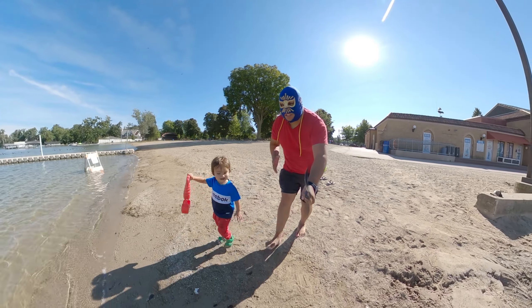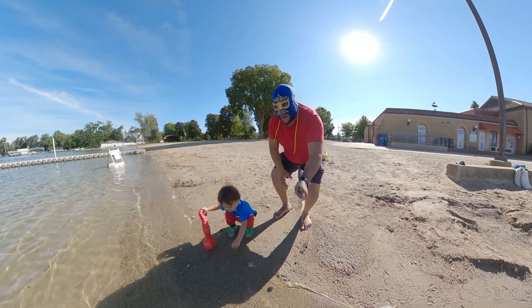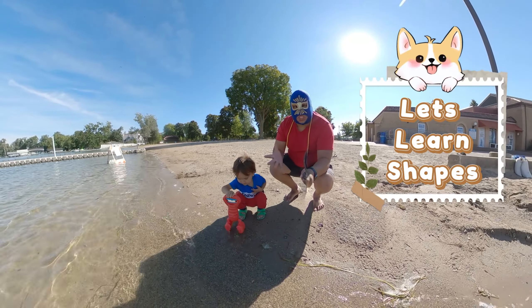Hello and welcome back to the Luchi Luchi Club! As you guys can see, we are back in the lake. We're not going to swim because it's already cold, but we are going to learn about shapes!